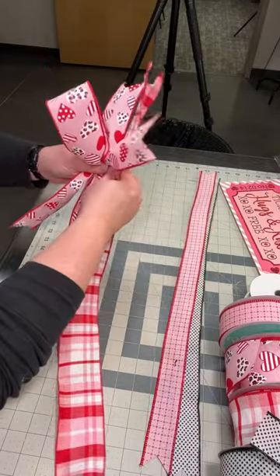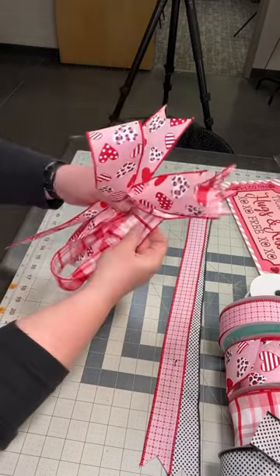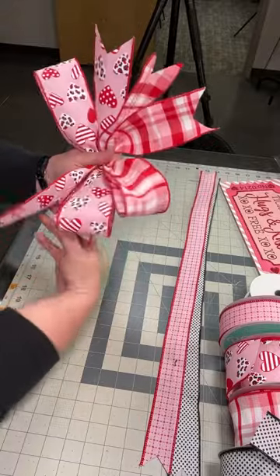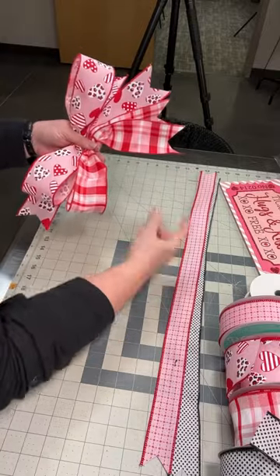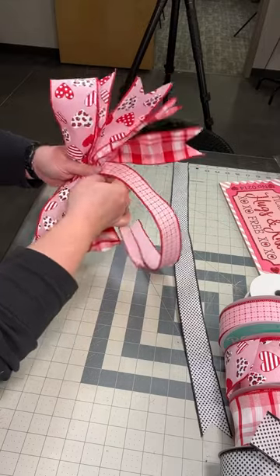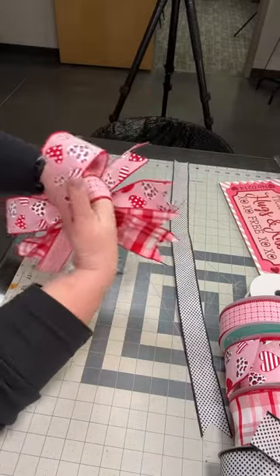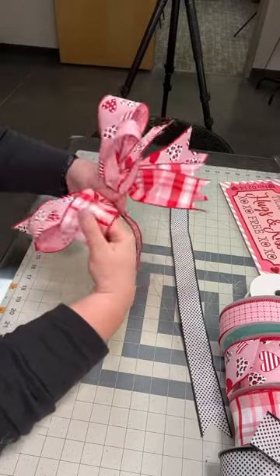Now you're going to do the same exact thing with your third loop of your two and a half inch ribbon, just like this. Make sure they're even. I'm going to do the same thing, but now I'm going to reverse it with my ribbon tail, laying it down on the mat to your 12 inch mark, pinch and pleat. I always like to check my loops, make sure they're even.